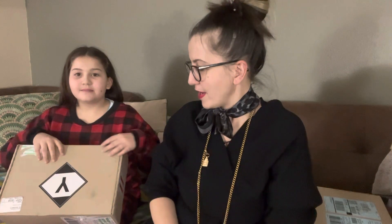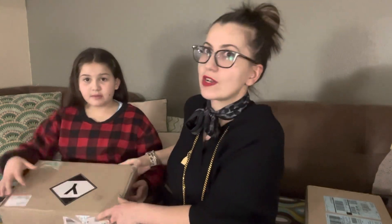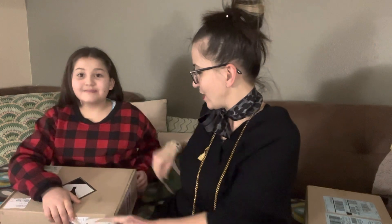Hi everybody! Tonight is the night — we got two boxes, and Heaven will open the first one. Usually when you order from the Dior website, it comes in a brown box so nobody knows what's inside.